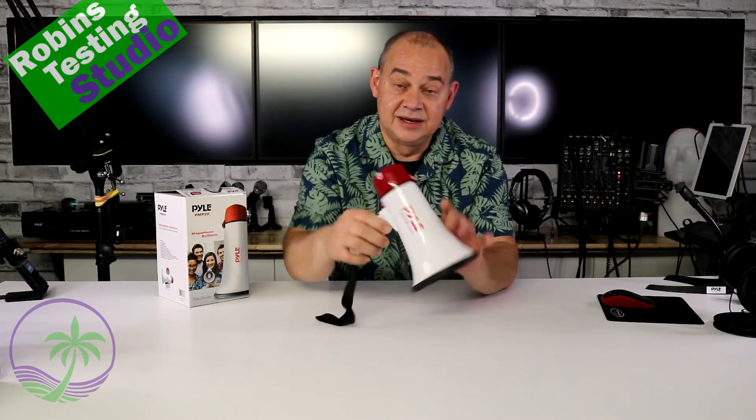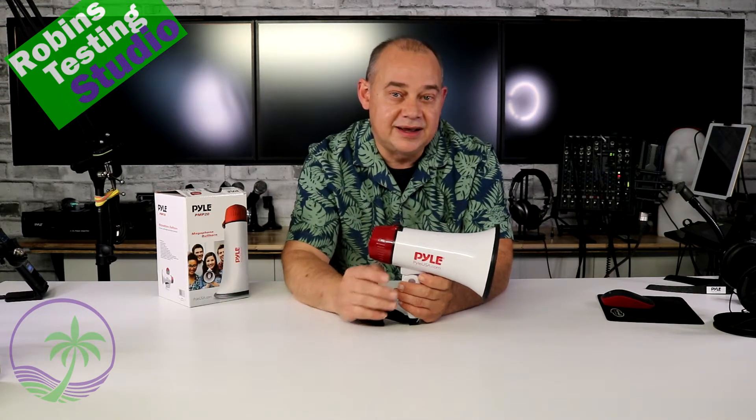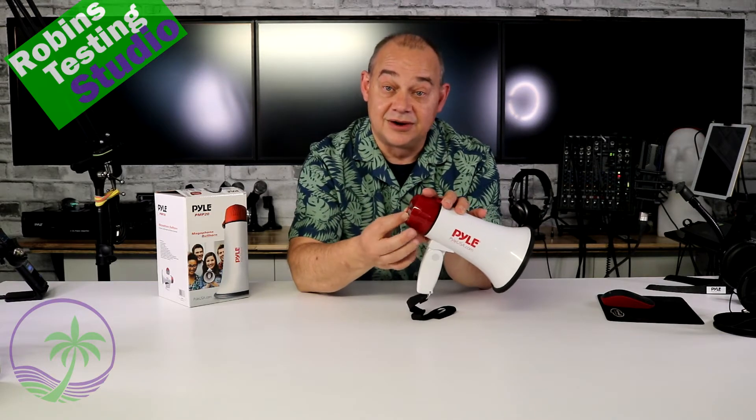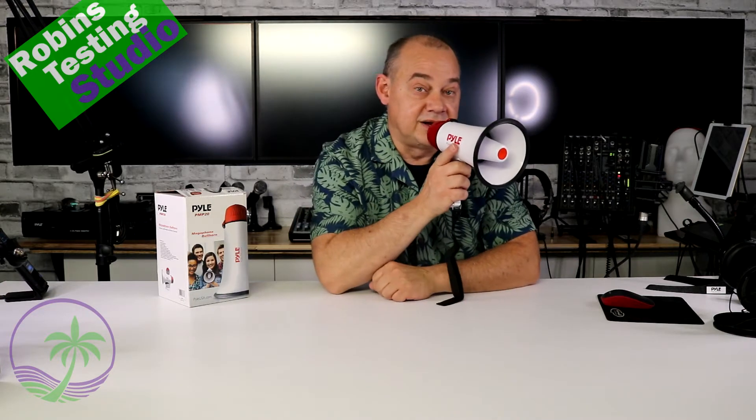It has a pop-out handle. It runs on only four C-size batteries. It's 20 watts. It's just meant to have a lot of fun with. If you want to play games with it, like red light, green light, you can do that with this megaphone. It's easy to operate — it basically has a siren and an on switch. You just flick it on, turn the volume up to a reasonable level, and that's all you got to do. Megaphone's ready to go.